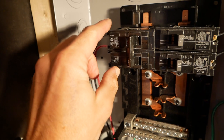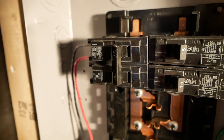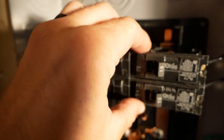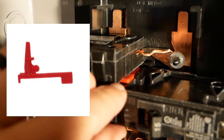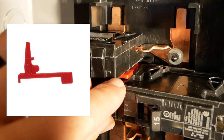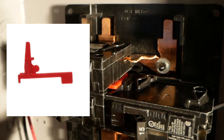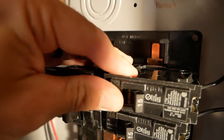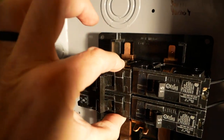The two hots are both going to this double-pole 30-amp breaker. One thing to note about the double-pole breaker is it has to have what's called a hold-down. You can see that red tab — that red tab is the Siemens brand hold-down. That was one thing the inspector wanted to see, so that makes it so you can't pop this breaker out like you can with the others; it's stuck in there.